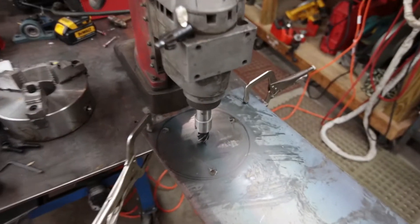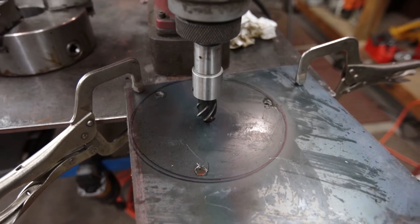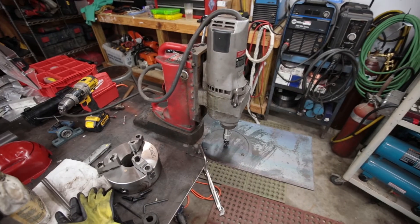All right, so I'm getting ready to machine my center hole here. If you have never used an annular cutter in one of these mag drills, that is an awesome thing. Bigger holes — absolutely love them, even smaller ones. I just need to buy more of them, but they're kind of expensive. Anyway, I'm putting the camera down here.